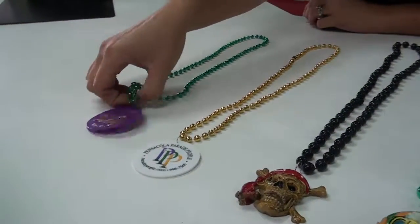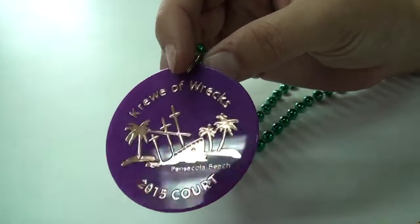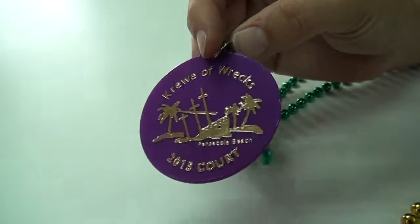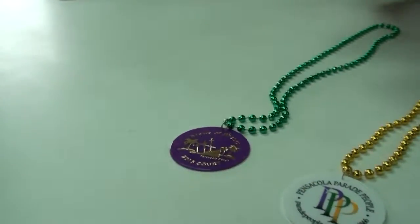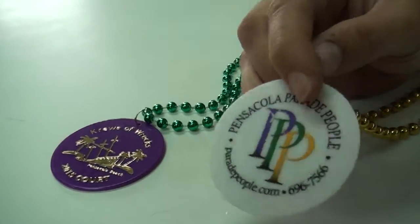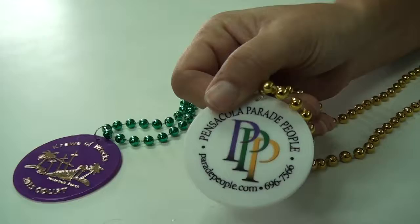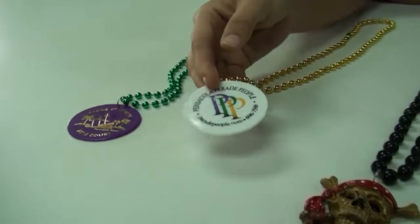This one here is a foil embossed plastic disc bead. You can see it's been heat embossed with a gold foil which makes it nice and shiny — it's a very traditional Mardi Gras bead. This one is screen printed. The advantage of screen printing is that you can get a full color imprint on there, and you can make them double sided or single sided — your choice.